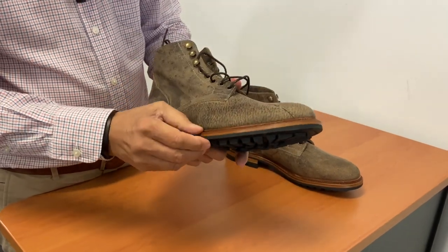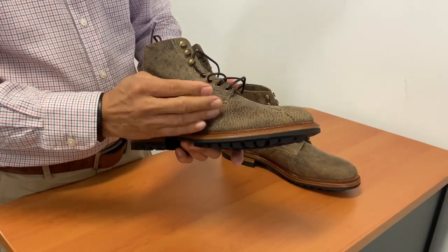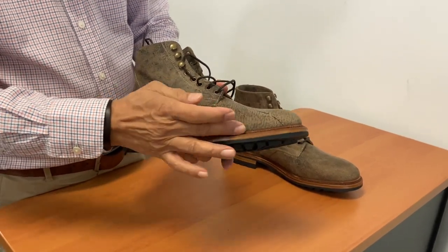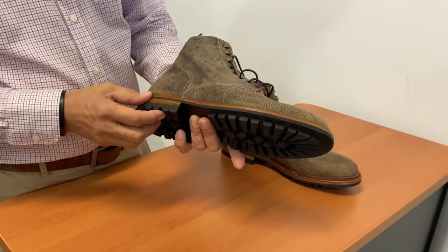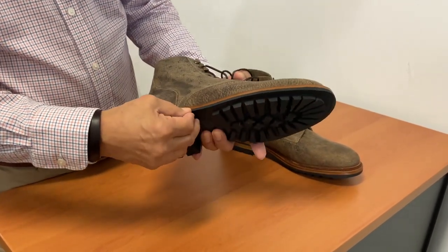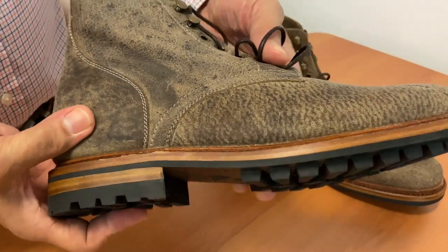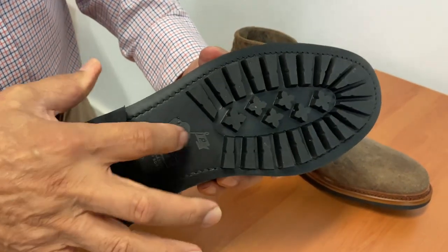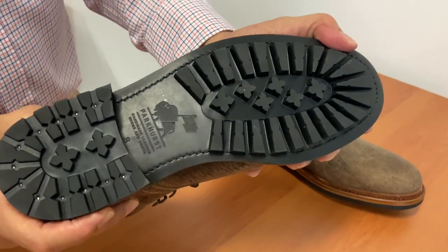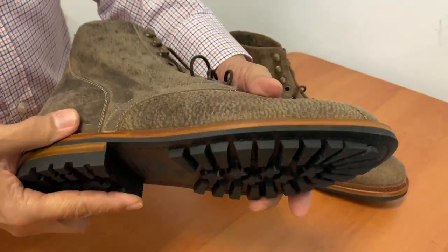It's a split reverse Goodyear welt, where the welt is split and then part of it is flanged upwards to give it a little bit more water protection. You can see the layers in the rubber outsole, leather midsole and then the welt. And it has a Parkhurst branded commando sole, quite similar to its hide and Vibram commando soles.